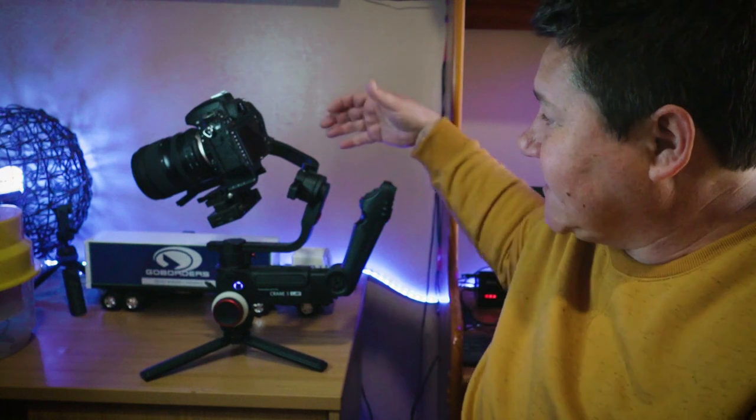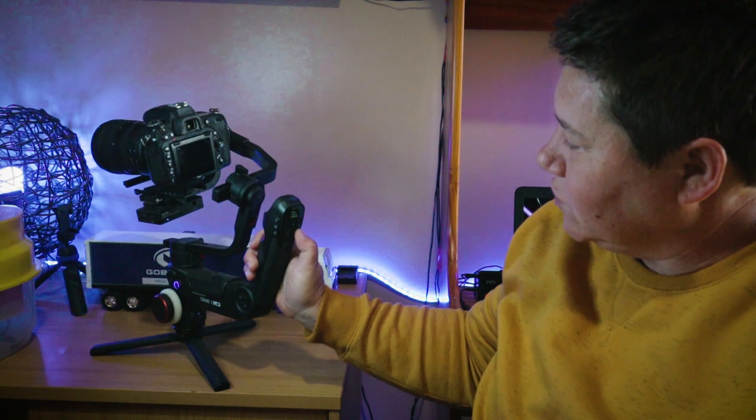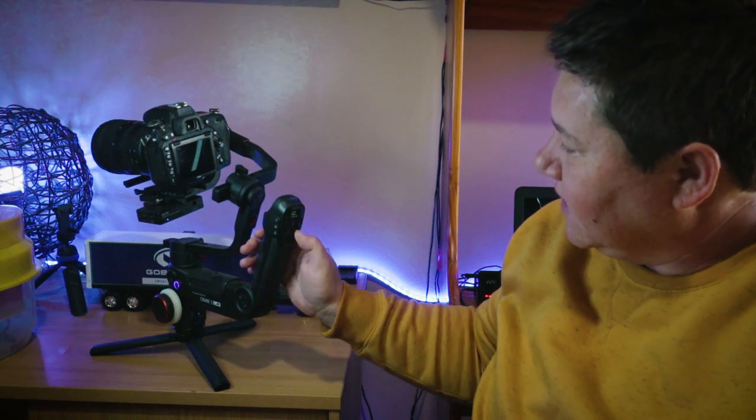Now if you change that setting to the medium setting, we will turn the wheel again until we get to medium, then push to the right to select it. Once that is selected, you'll see that the camera is still telling me the setting is not correct because it's very floppy forward and backward — the camera is too heavy for a medium motor setting.